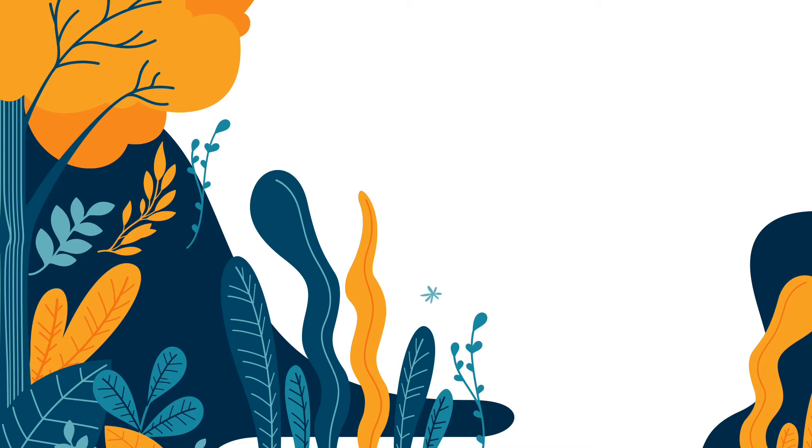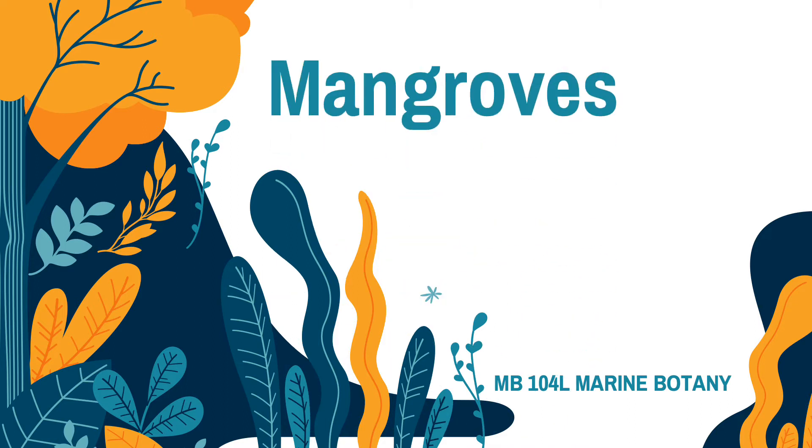Hello, good day. For today, I will be discussing about mangroves. There are three species of mangroves that I will talk about today. We will know their family, their distribution, their morphologies, and the IUCN status of these species.